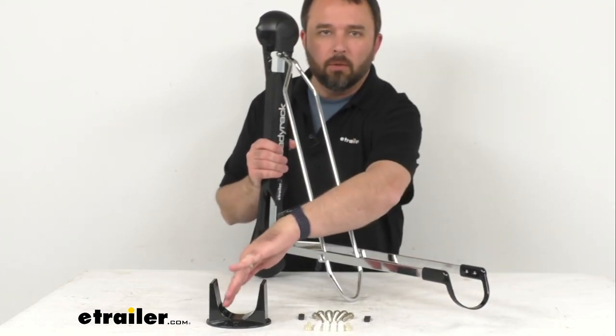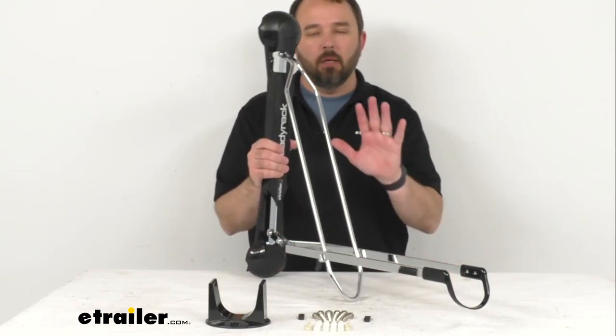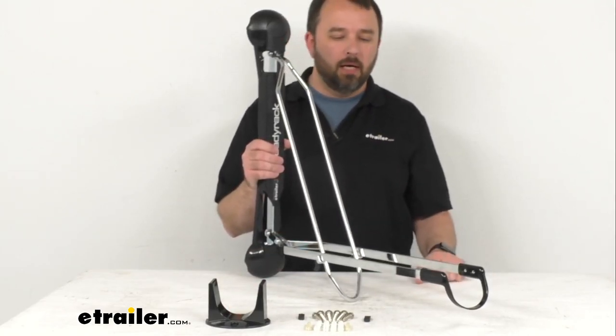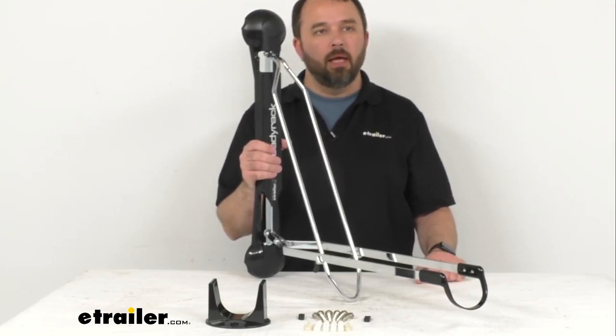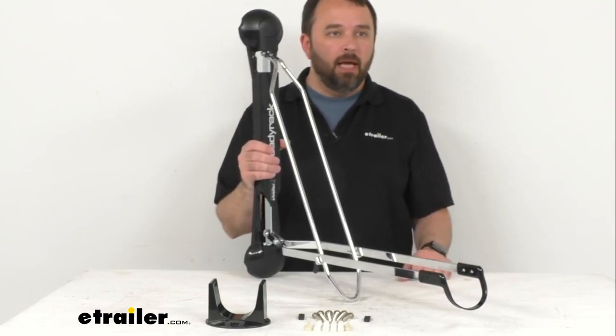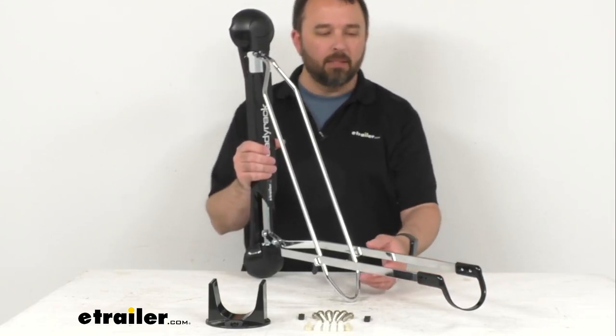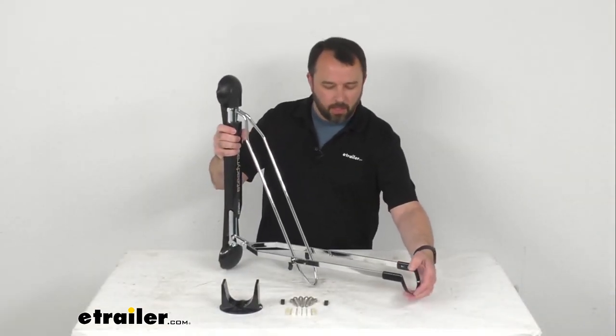This rear wheel bracket is going to help keep your bike straight on the rack while it's mounted on your wall, and it can be positioned to accommodate any wheelbase. Let me zoom out a little bit to show you better.